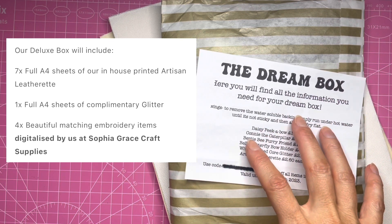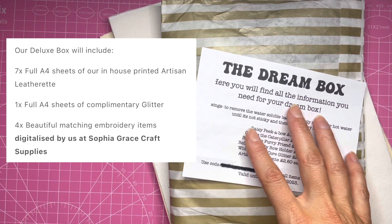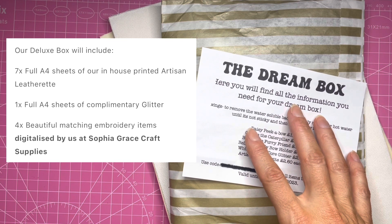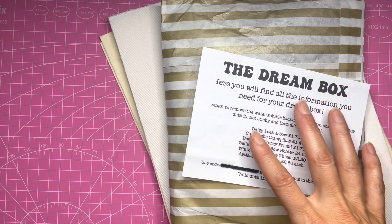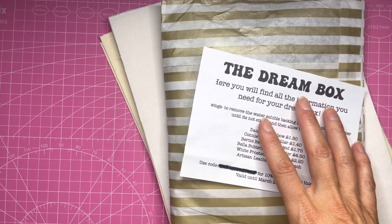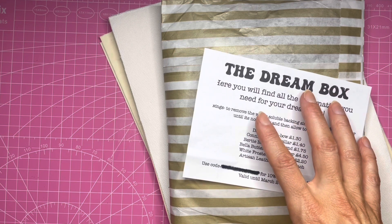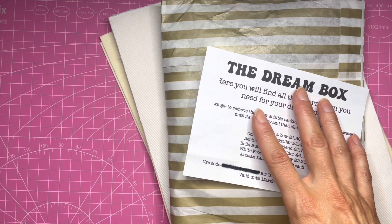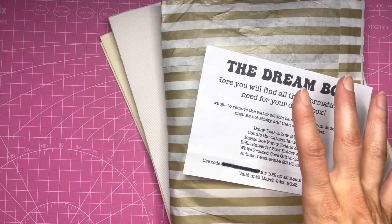Or in the deluxe box, which is what I have here, for £27.50 you get seven printed leatherettes, one complimentary glitter, and four embroidery items — they all match and complement each other. The prices include free first class shipping, and you can subscribe with a prepaid plan where you pay for three monthly boxes which auto-renews, but you can cancel at any time.